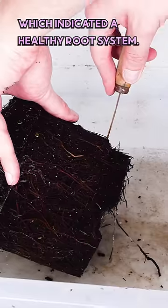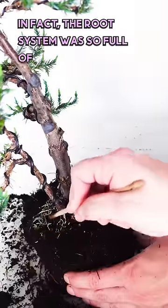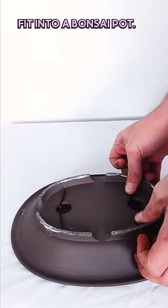The tree had put out new growth, which indicated a healthy root system. In fact, the root system was so full of new roots that I had to really hack away a lot of them to make the tree fit into a bonsai pot.